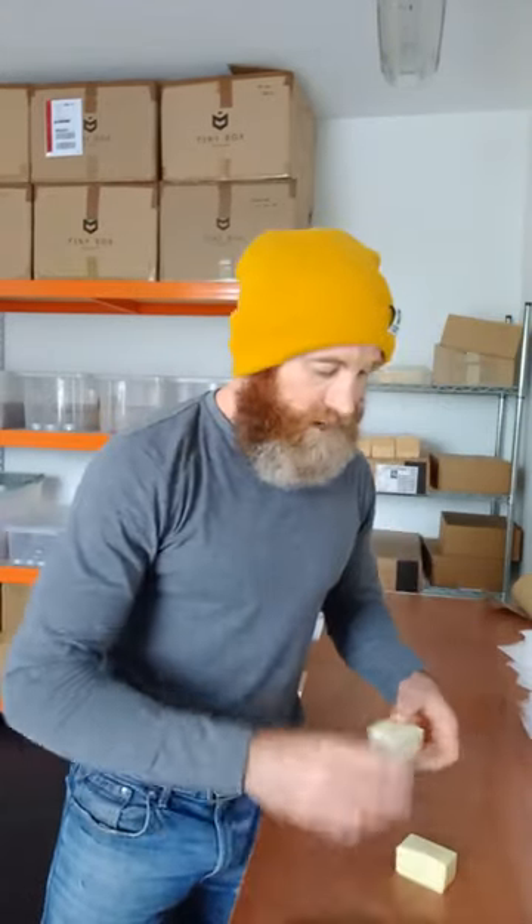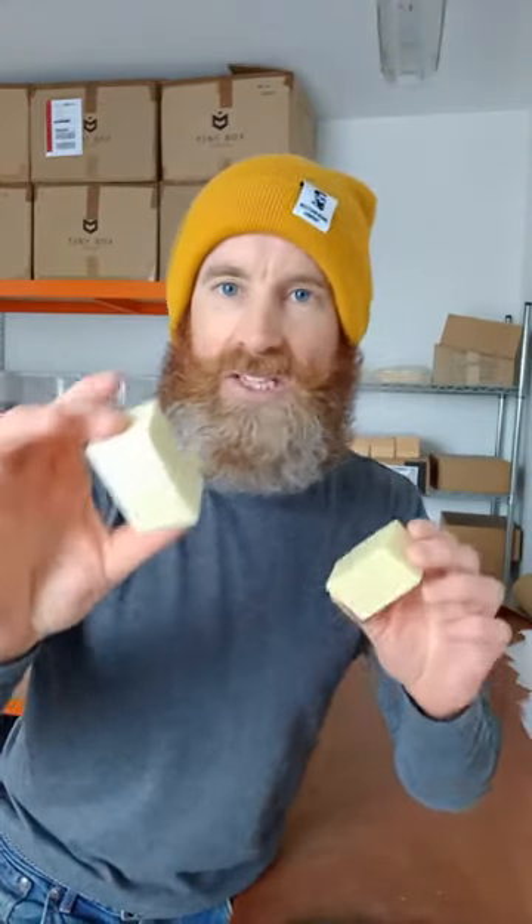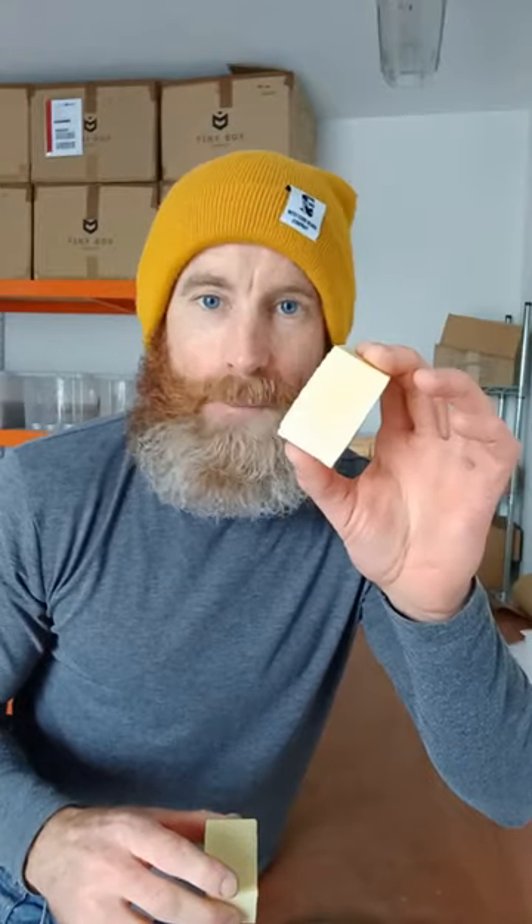Why are we doing this? We're doing this because number one, one part is going to be stored away in a nice cool place — that's not going to go into the shower with you. The second part then is going to go into the shower with you. We're going to half it because if you use your block all the time and the whole block gets wet constantly, it's going to reduce down and decrease in size bit by bit.